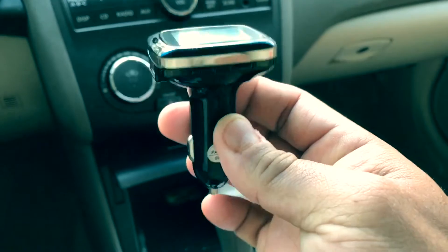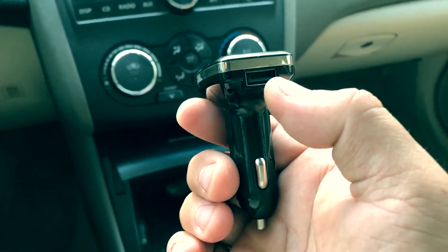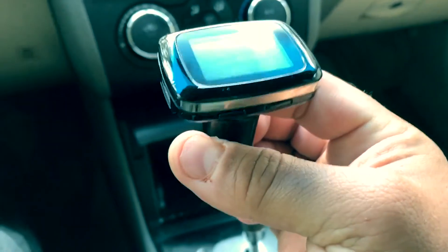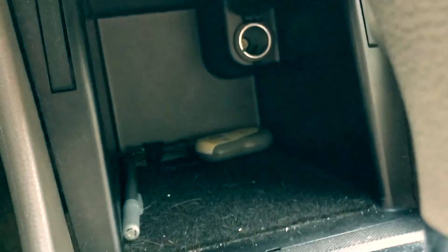This is the LCD screen — it's cool that it has a USB port if you want to charge your phone. One potential problem is that if your cigarette lighter socket is set deep, it might be difficult to access.